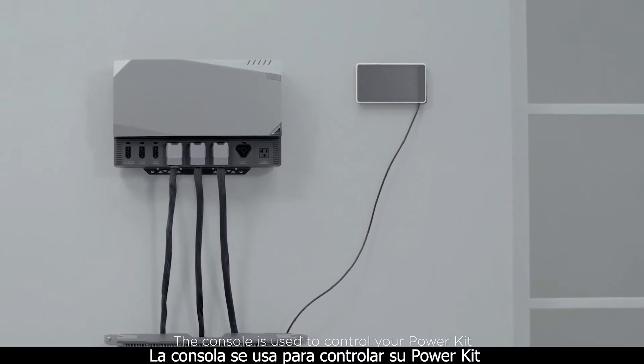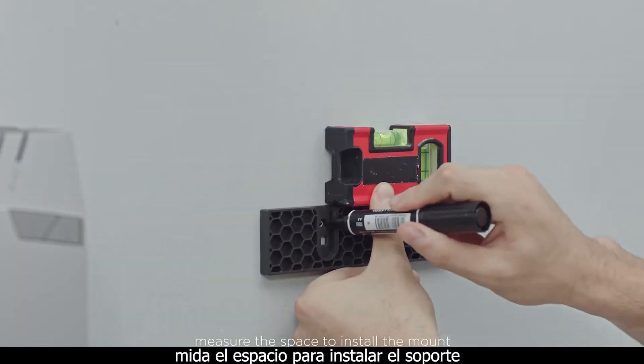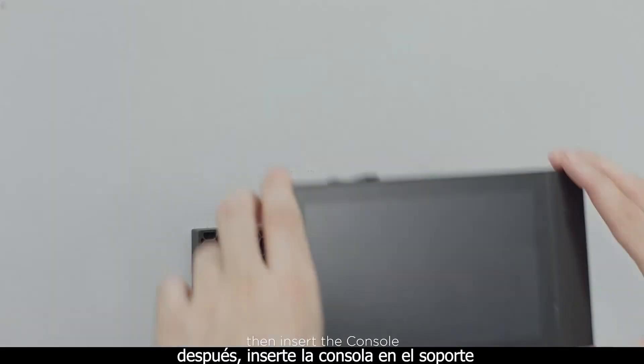The console is used to control your power kit. To install it, measure the space to install the mount. Next, connect the monitor with the RJ45 cable. Then insert the console.